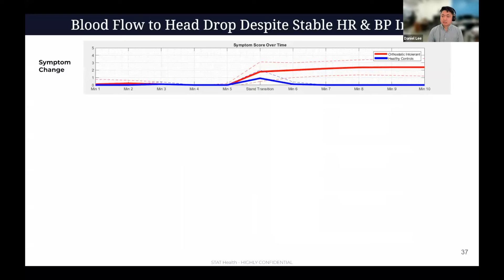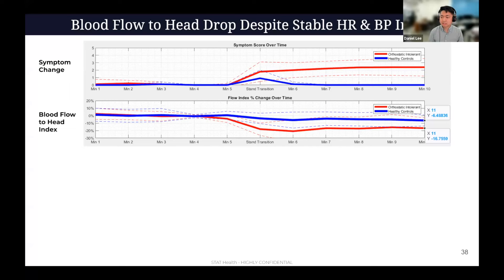Looking at the actual data — red is orthostatic intolerant, blue is healthy controls. The first five minutes people were laying down. We normalized symptoms to the minute four to five window, so you see both groups start at zero, and we look at changes from that. Some people were already symptomatic when they got to our table; we wanted to level-set everyone to see what was caused by standing up. The orthostatic intolerant were very symptomatic — almost a score of three after five minutes of standing. For the flow index, we saw a decent drop in flow to the head: healthy controls had roughly a 6.6% drop, whereas orthostatic intolerant had on average a 16–17% drop. There was a significant difference between the two populations. The blood pressure index did not show a meaningful difference.